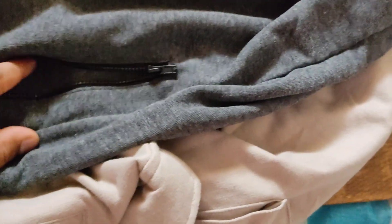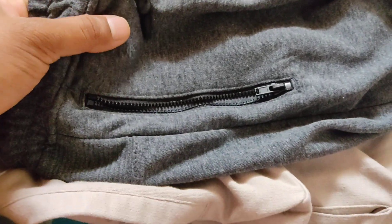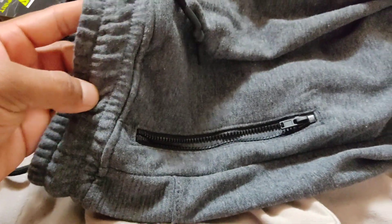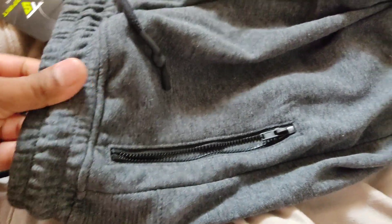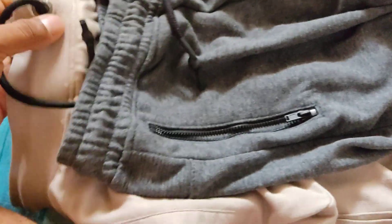Now let me show the grey one, which has a slightly different design. This one has two zips and pockets on the sides but no leg pocket, whereas the other one did. The grey variant uses the same material but with elastic strips inside instead of a full elastic waistband. This fabric is similar but a little bit thicker.